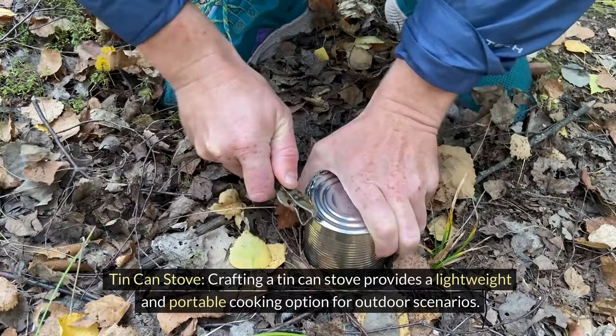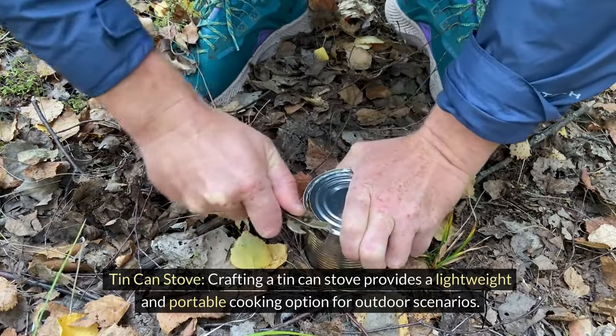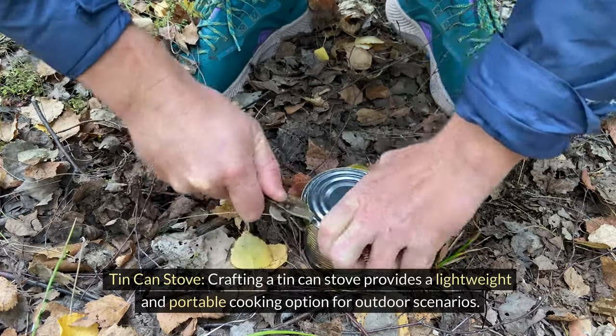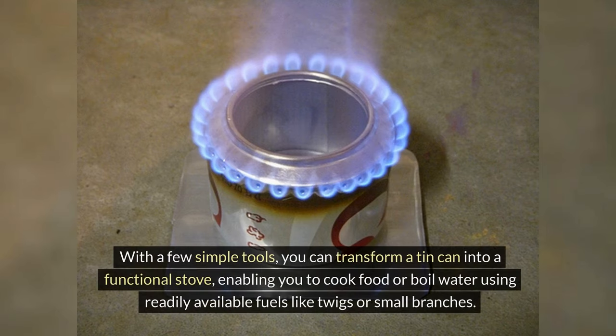Tin can stove. Making a tin can stove provides a lightweight and portable cooking option for outdoor scenarios. With a few simple tools, you can transform a tin can into a functional stove, allowing you to cook food or boil water using readily available fuel like twigs or small branches.